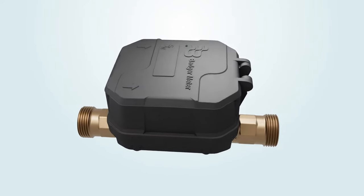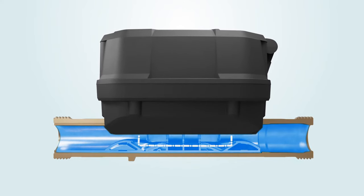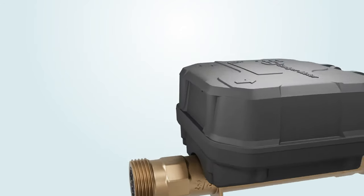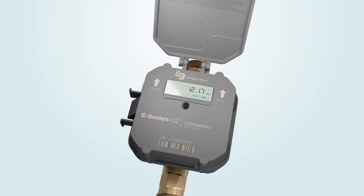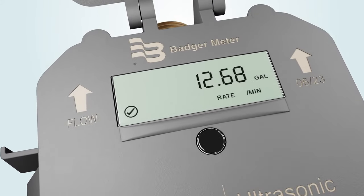Here's how the meter works. Inside each meter, electronic transducers send high-frequency sound signals consecutively in forward and reverse directions. A built-in microprocessor turns the water data into useful, actionable information — information that's highly accurate.